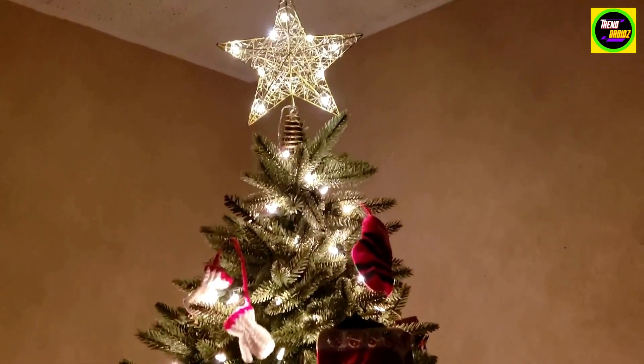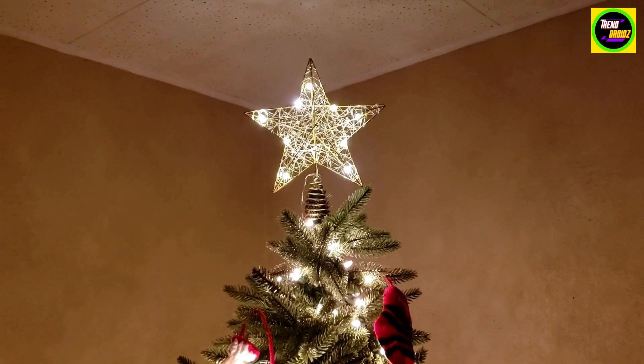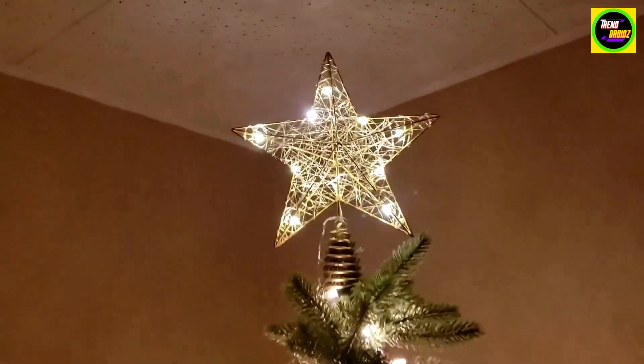And as we go to the top there, you see these lights match the lights on the tree very well. These lights aren't too bright, but they aren't too soft. They're just right.